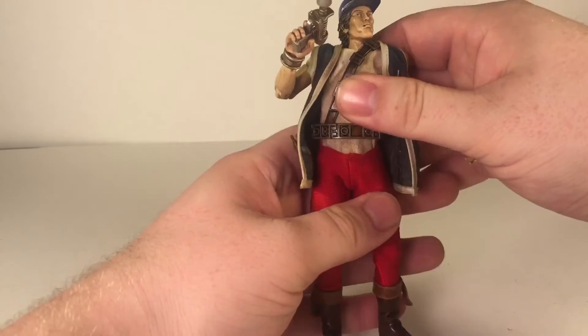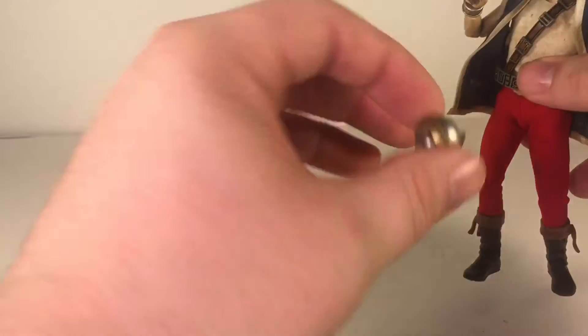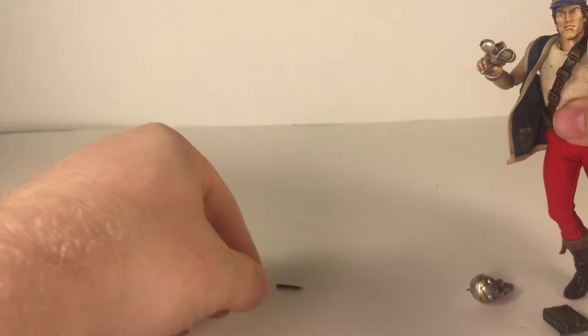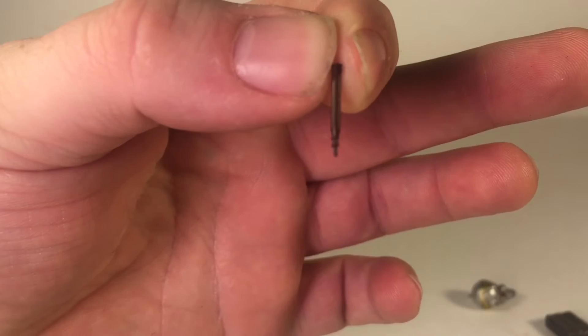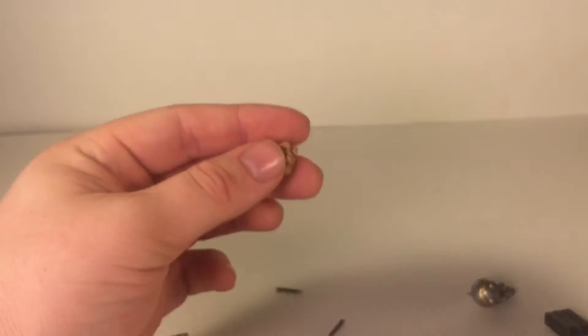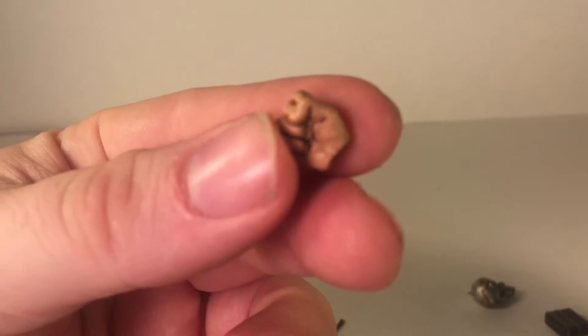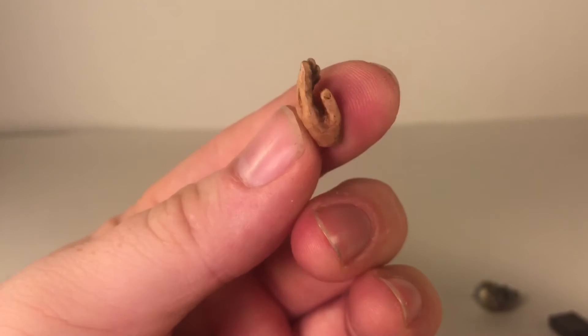All the stuff he came with: his battle buddy, his bag, his gun. He also came with two futuristic cigars. So if you break one off, hopefully you don't break it off in his mouth because that would really suck. He came with closed fist hands and two open hands. Maybe the open hand is supposed to help hold that gun — it would work that way if you needed it for a pose.